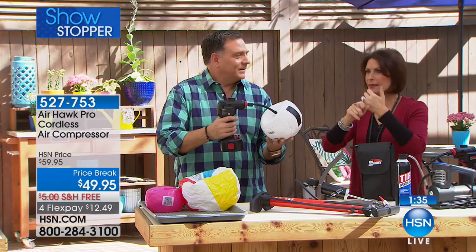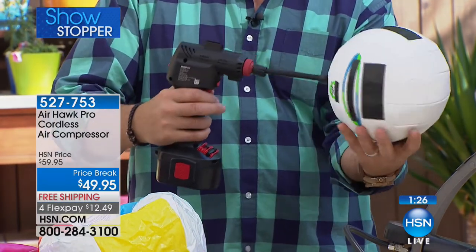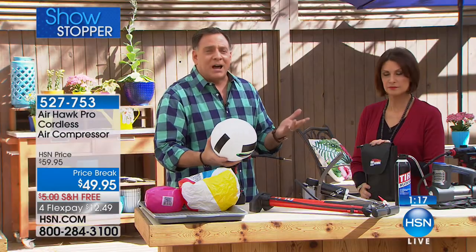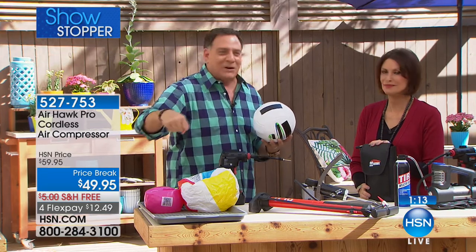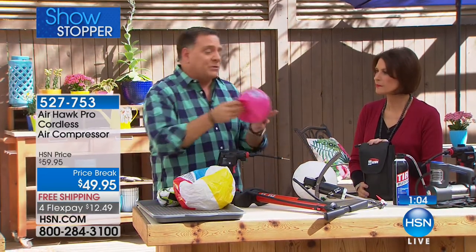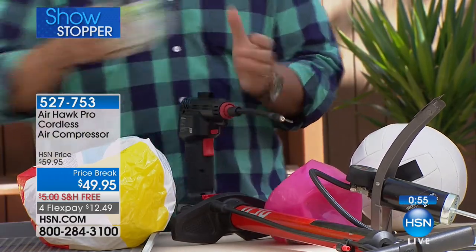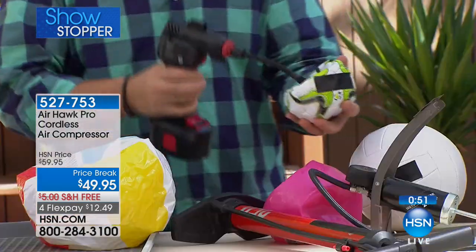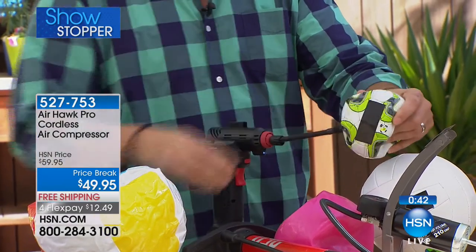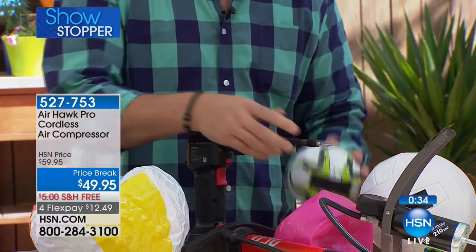If you're a soccer mom with kids who play volleyball, football, or anything like that — imagine having a big mesh bag full of soccer balls and trying to blow up a dozen of them with a hand pump or foot pump. With the Airhawk, it's not only portable, it's fast. Here, let's try this volleyball — turn the power on, pull the trigger, and it's done. Very, very quick. You can blow up anything with the Airhawk.